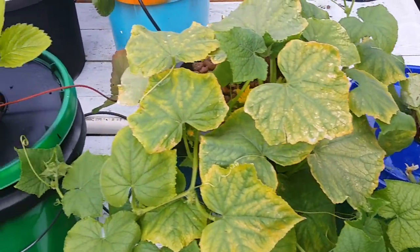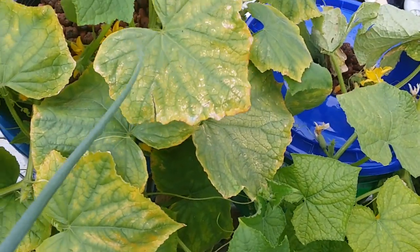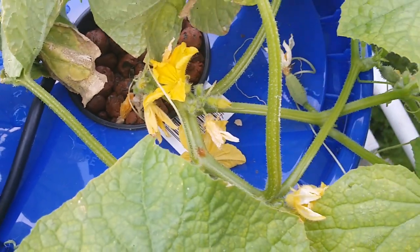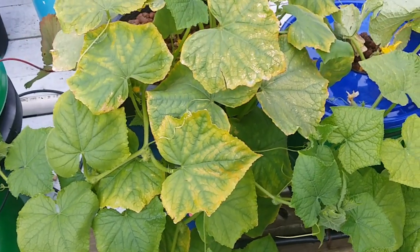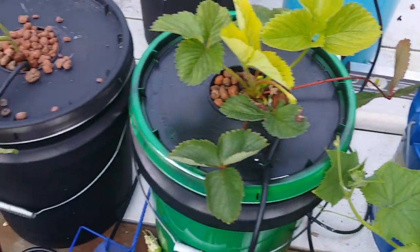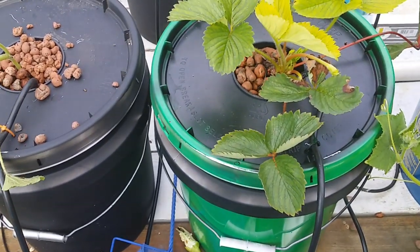Here's some of the Dutch buckets — the cucumbers. You'll notice they've got a little bit of a deficiency working here, but this one has put on quite a bit of fruit. The other one I don't really see much in, though there are a lot of flowers. I planted a bunch of different cucumbers and in all the excitement I forgot to label them when I moved them into the buckets, so we'll see what comes out.